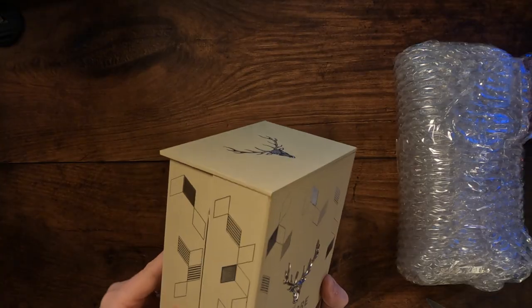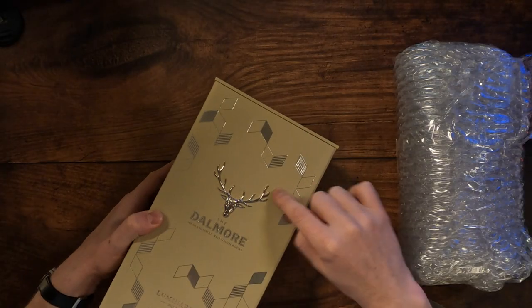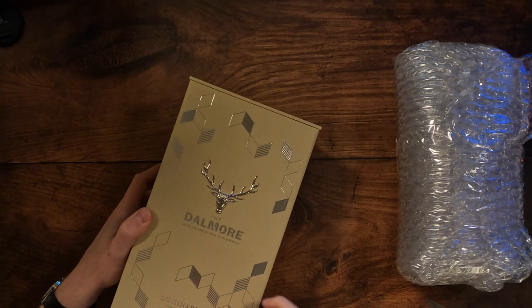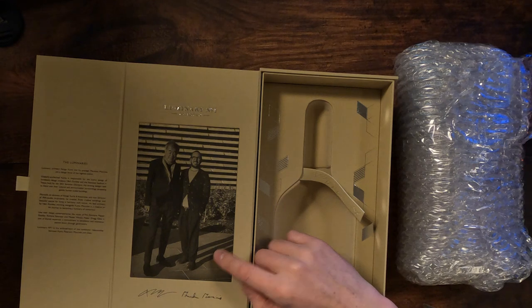Let's have a look at it then. So it's sort of a velvety feel to it, like a bit of a soft touch feel. Loads of silver foil embossing on it. You've got the Dalmore 12-pointed stag here. You've got lots of detail on it — Dalmore Luminary number one, 2022 edition, age 15 years. We'll come back to the casks that it's matured in. And then here you've got the luminaries.